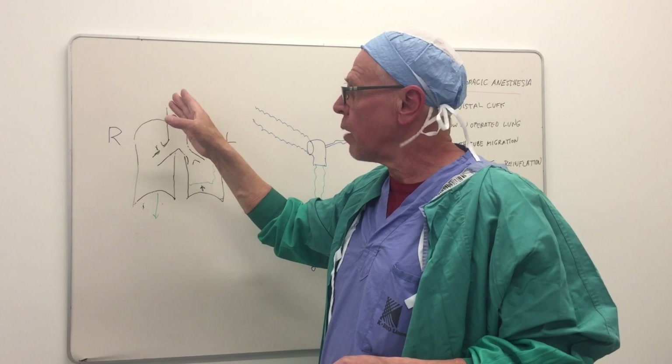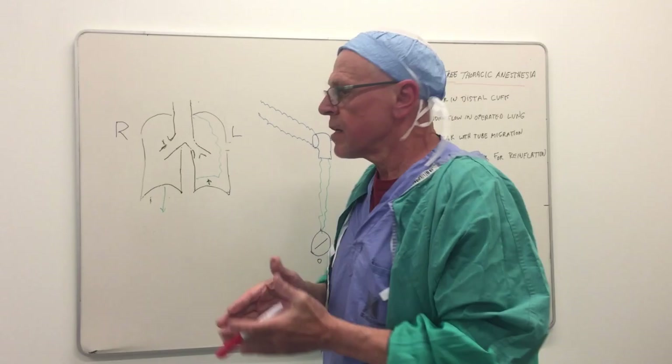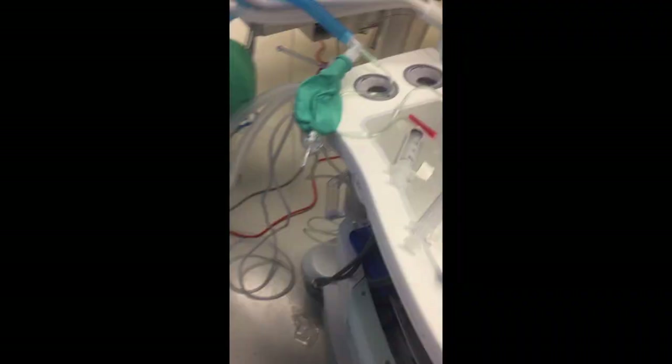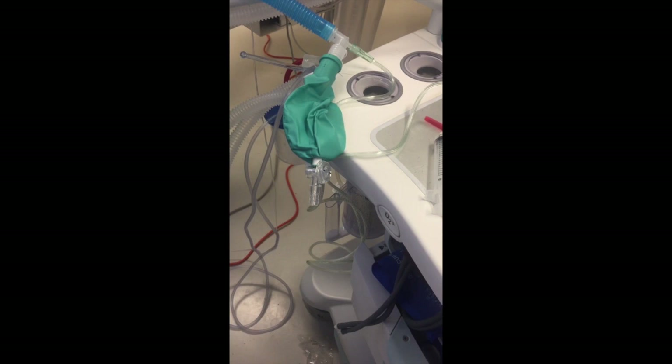As soon as the surgeon enters the chest and any pneumothorax is created, that motion ceases and the bag will collapse flat. Here we see the transition: when the surgeon opens the chest, initially the bag is moving, and in a second that bag will stop moving as the surgeon enters the chest and the pneumothorax is created. There we have it.